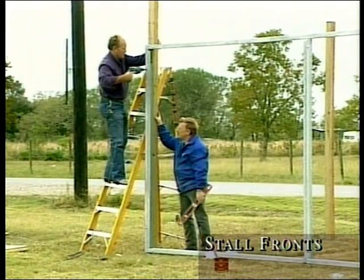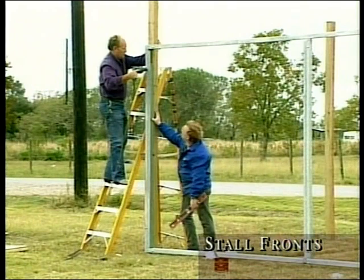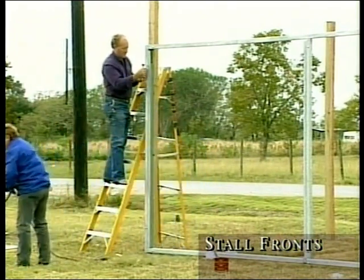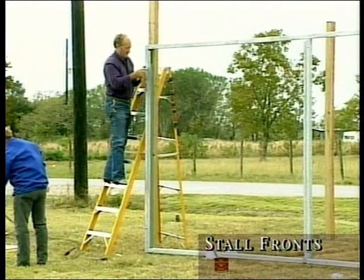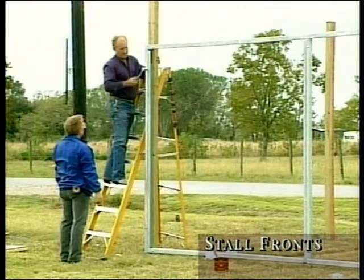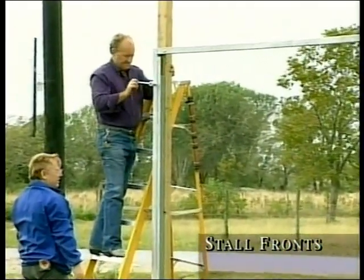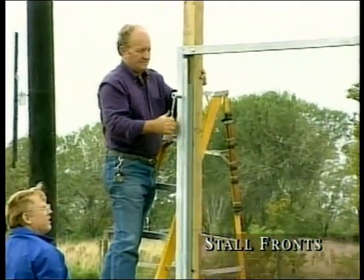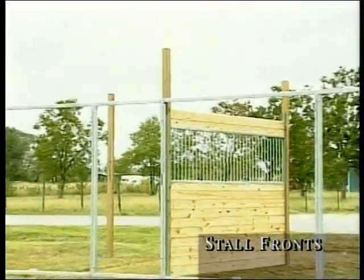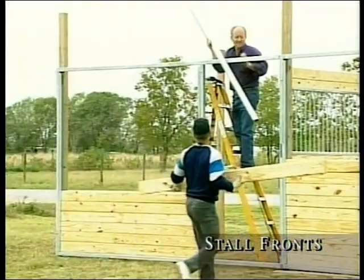At this point, you can continue to repeat these steps until all of your stall front frames throughout your pole barn are finished. As you can see, the result is a clean configuration. You can now start loading the walls with your pre-cut boards, measuring the distance between channels for correct board length.